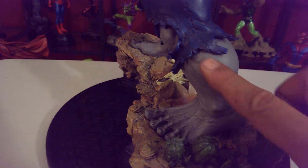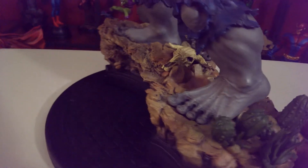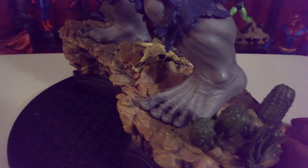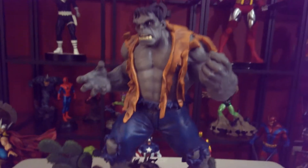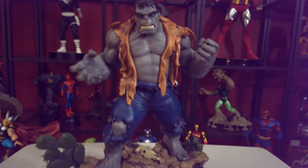You can see the muscles going straight down his legs, and his toes are digging into the dirt. This is truly a great piece.